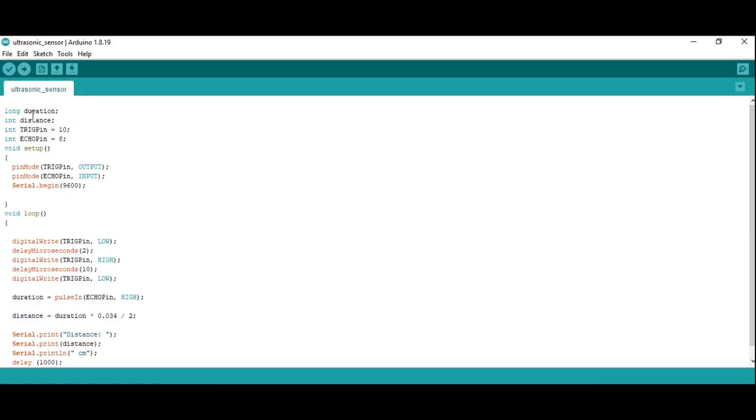See the code over here. I have taken long as duration, integer as distance, trigger pin and echo pin. Trigger pin is at pin number 10 on the Arduino UNO board and pin number 8 for the echo pin. In the void setup method I have set the trigger pin as output and echo pin as input. Serial.begin(9600) is the baud rate defined for the serial monitor of the Arduino UNO.